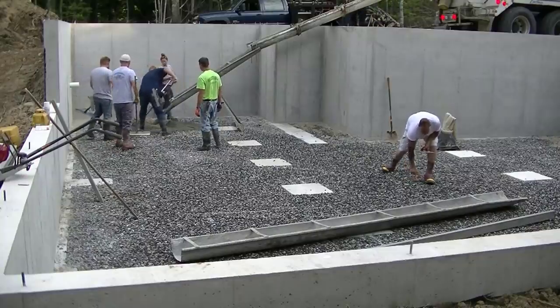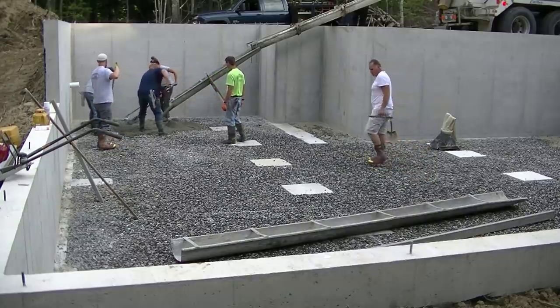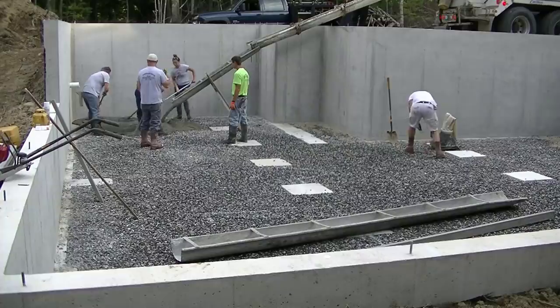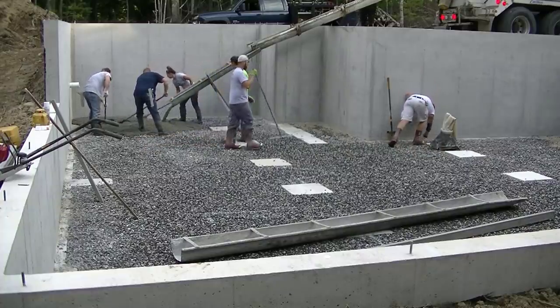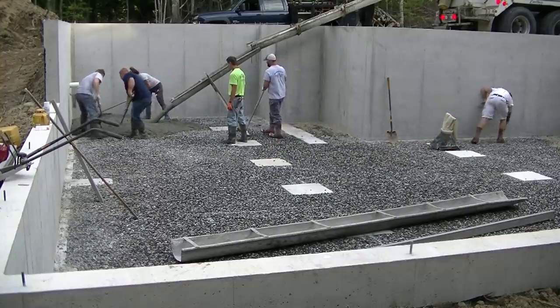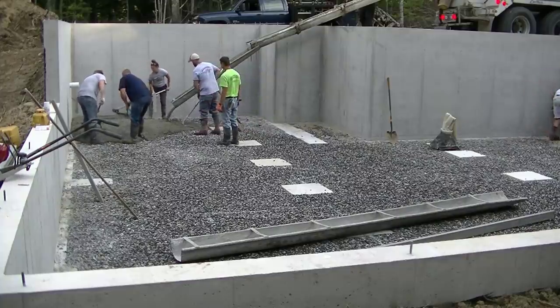Hey guys, Mike here. This video is going to be about pouring a concrete floor inside a basement. I just want to take a minute and ask you guys — most of you that watch my videos aren't subscribed to the channel yet. So if you like concrete, if you enjoy watching concrete videos, please go ahead and hit subscribe, hit the bell notification. I come out with a couple videos a week.